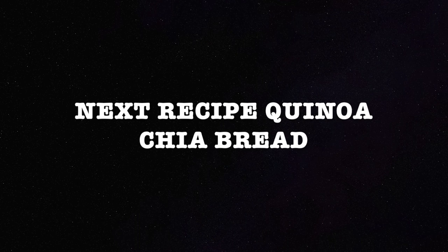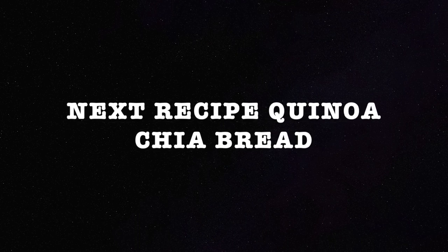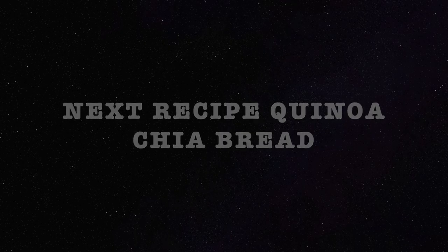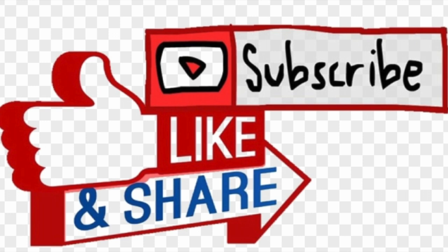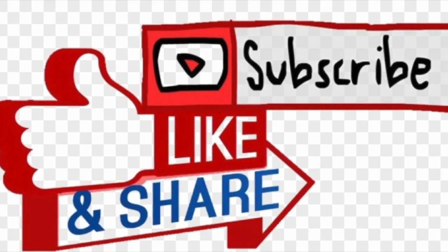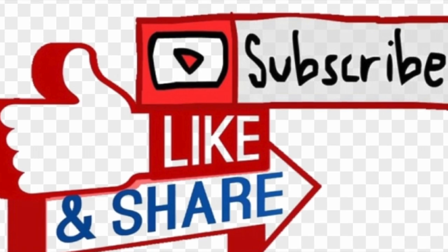The next recipe is going to be quinoa chia bread, and you can eat your jam with your quinoa bread. I invite you to like, subscribe, and share with your family and friends. Thank you for watching — stay tuned and see you next time!